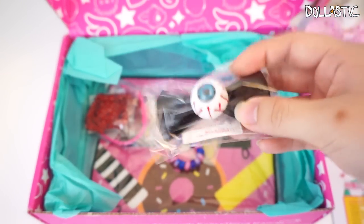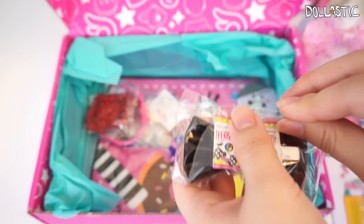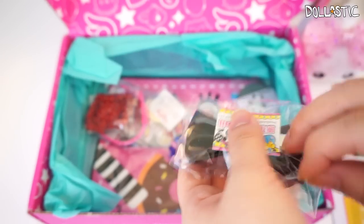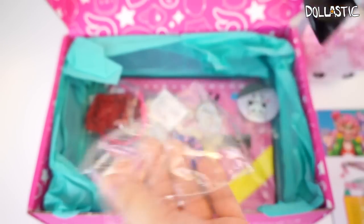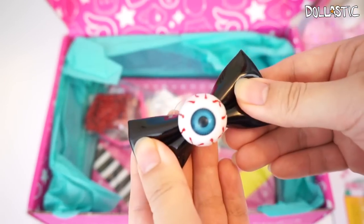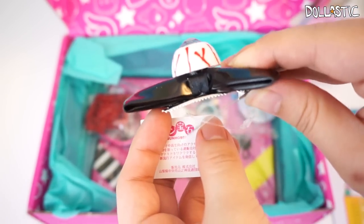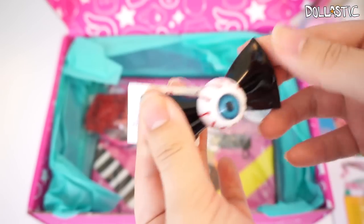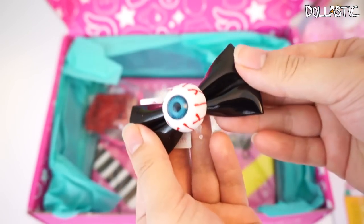This one actually caught my eye right away — I love, love, love, love this. It's so creepy but cute. I actually like creepy cute stuff depending on how creepy it is. If it's too creepy, I don't like it. But this one is just the right amount of creepiness and cuteness together. It's a little bow with a little clip on the back, the bow part is made with vinyl. Here is the eyeball part — I got the blue eye.